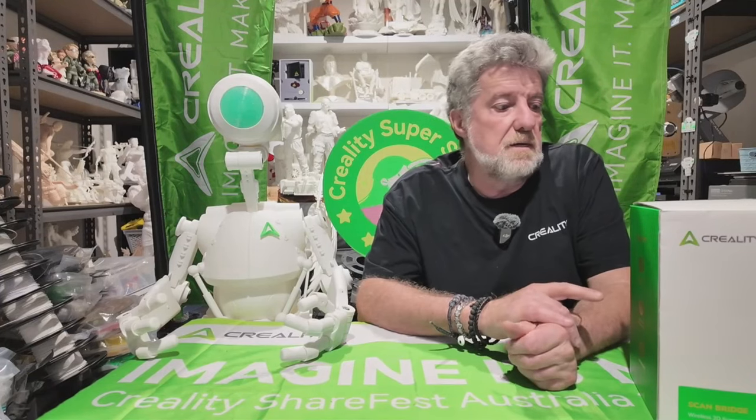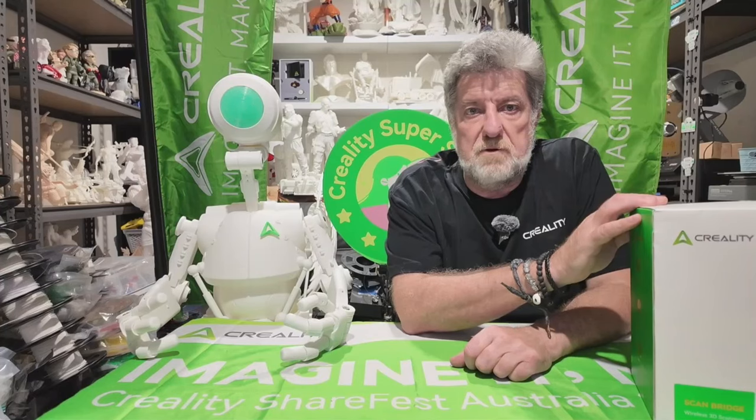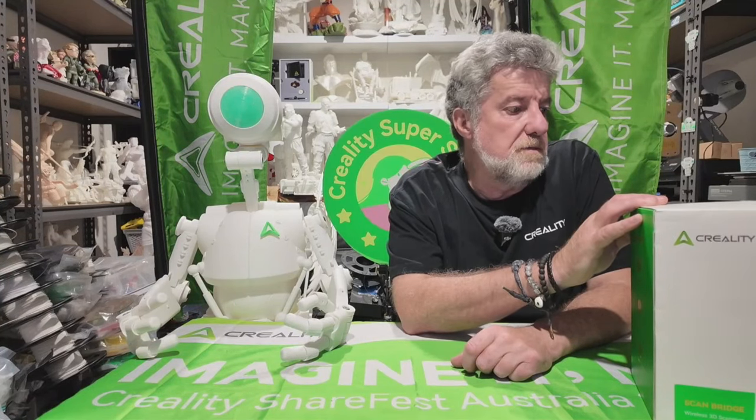We'll get on to this and I'm just going to do an unboxing. I only came back this morning — I landed this morning back here in Perth in Australia. So this is my first little go trying to see this.